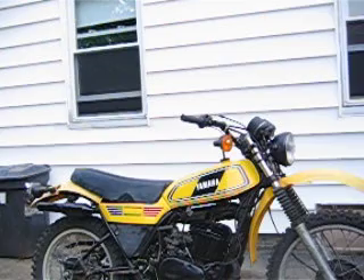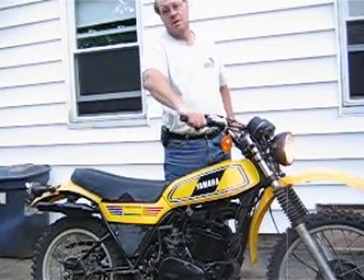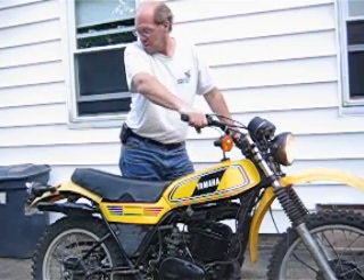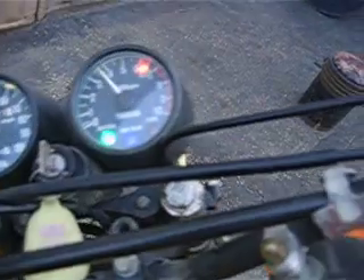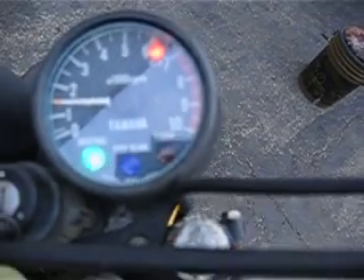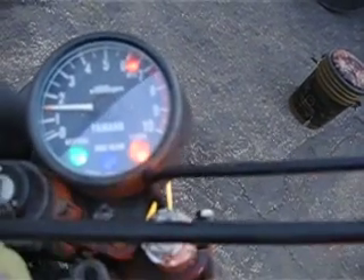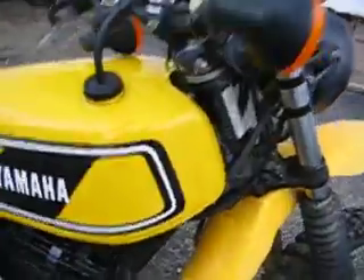I cleaned the carb real good too. So I'll start it up here for you. A couple hundred bucks.